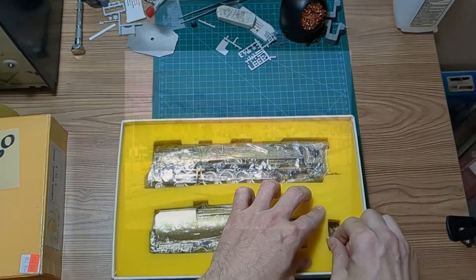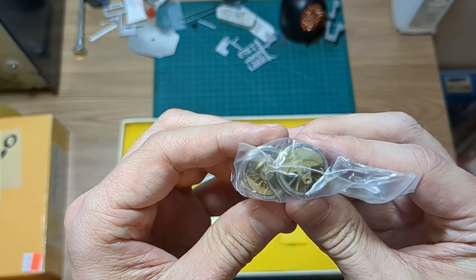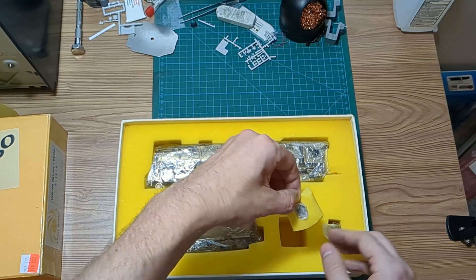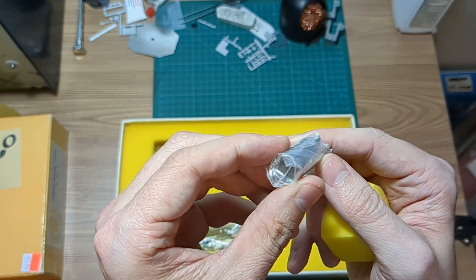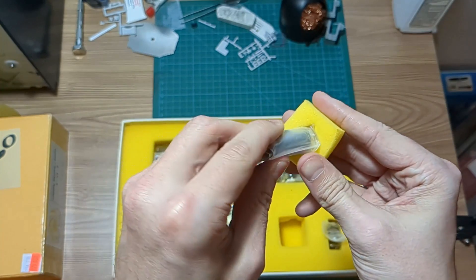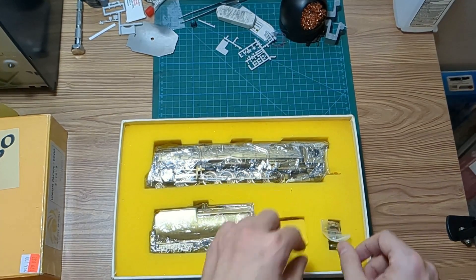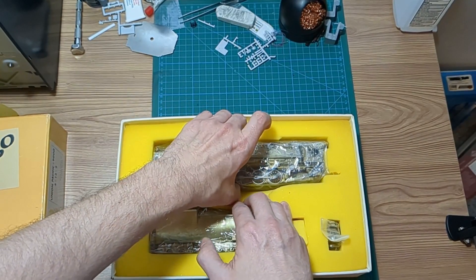This model comes with extra flanged drivers, which tells me at least two of the wheels are going to be flangeless. And we have what looks like a boiler weight, I guess to give a little more weight to the locomotive if you'd like. Interesting that this isn't already installed in the model.